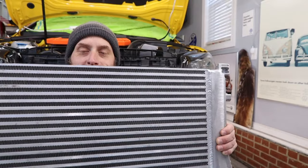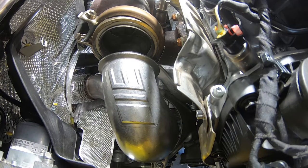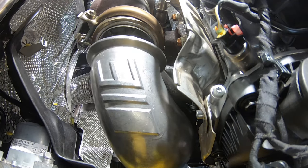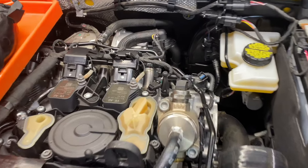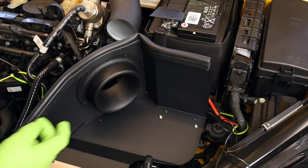What's up, everybody? It's Charles. In this video, we are going to be installing a new charge cooler because race car. In addition to the charge cooler, stage two modifications typically include downpipe, turbo inlet pipe, an intake, and of course, we got to upgrade the software.